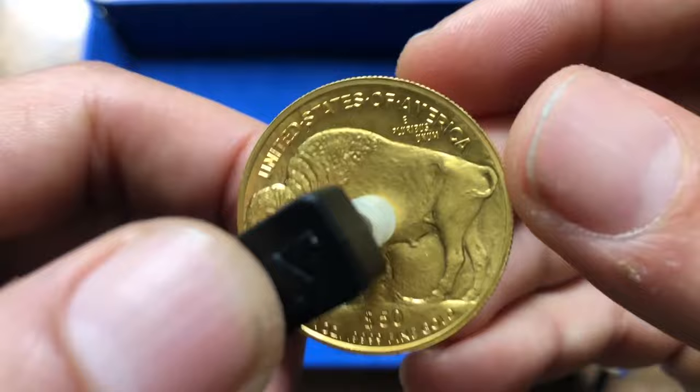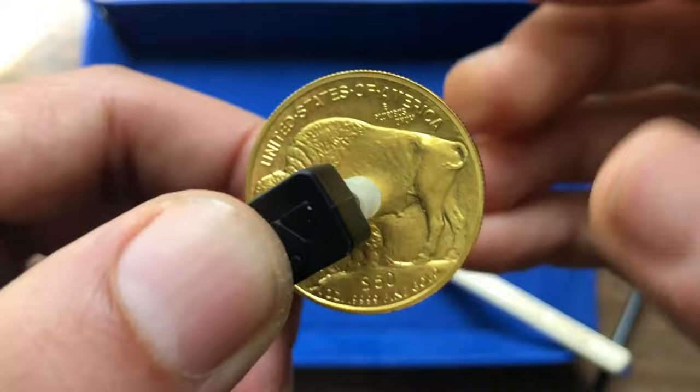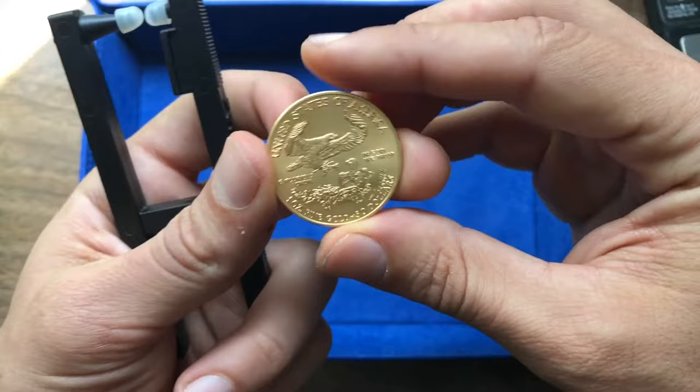You can hear it has that delicate golden jingle — absolutely beautiful. Definitely 24 karat gold, and one of the best sounding 24 karat gold coins I've heard.